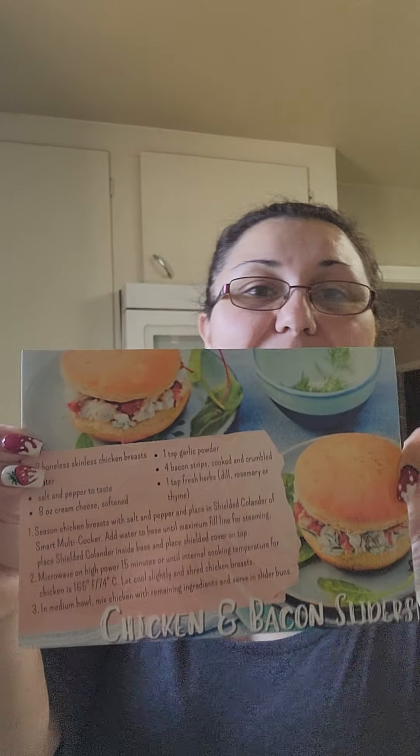Sorry, my puggies are barking in the background - as soon as they hear me talking, they think it's all about them. Anyway, I'm super excited because my director sent me this super cool recipe card.